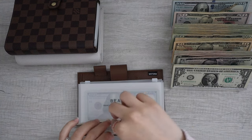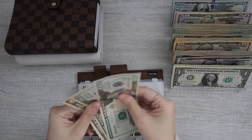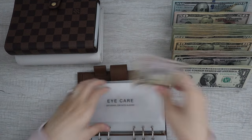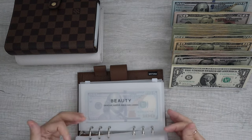Moving on to eye care. Let's see if we can do anything here — we have $20, $40, $50. Yes, we can. Awesome. Eye care is now all done.